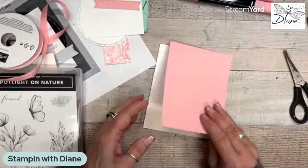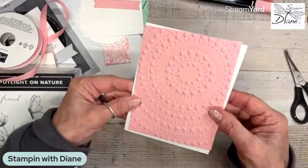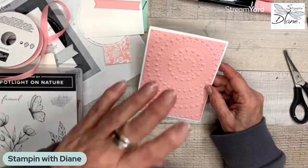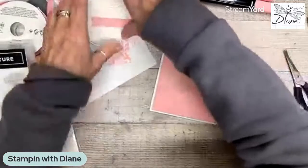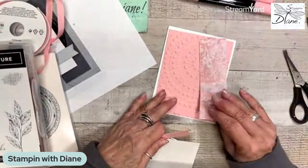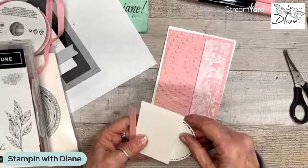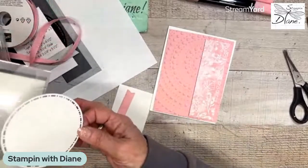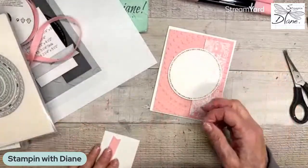And then we have this — I could have placed that anywhere but I just placed it like that. I just think this one's so pretty. This is part of that designer series paper. I could use this side, but I'm going to go ahead and use this side. This is going to be a very, very monochromatic card. This was the second largest circle that I cut out from this side here, and that's just going to go there.